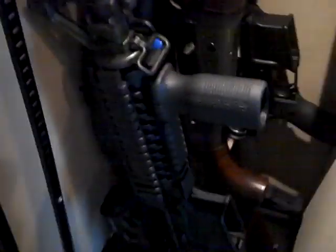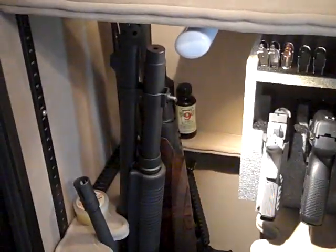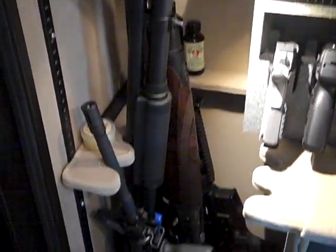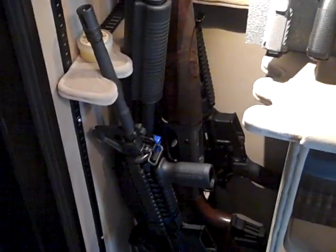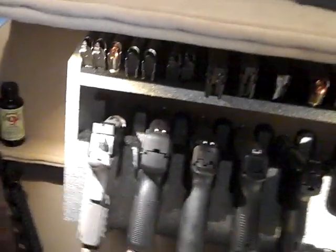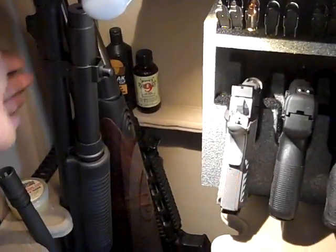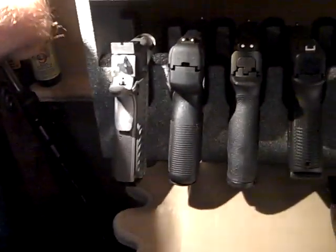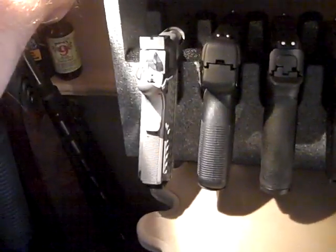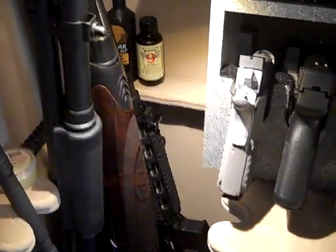Over here on to the rifles. Got a couple AR-15s, got my Remington 870 Tactical with the Mesa side saddle on there, got my Beretta A400 shotgun, and then back here I got another AR-15 that I use for hunting — it's got a 3x9 scope on it.